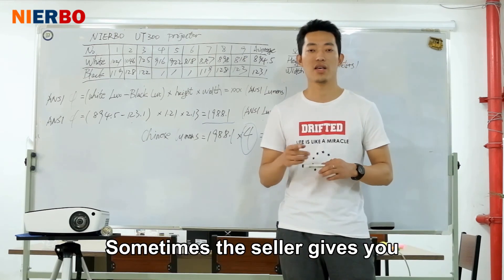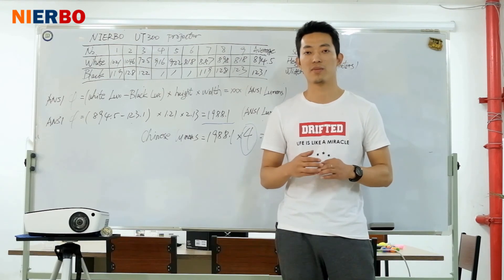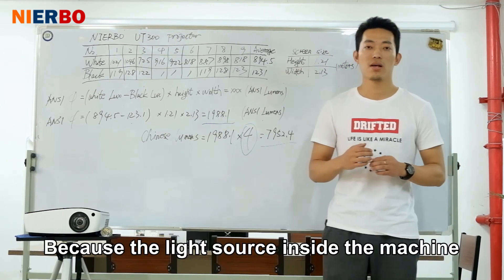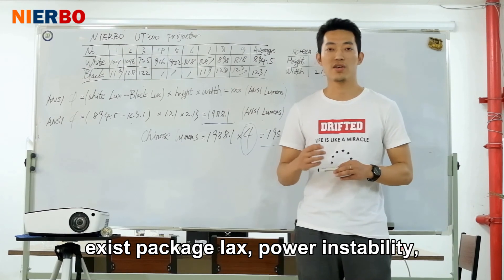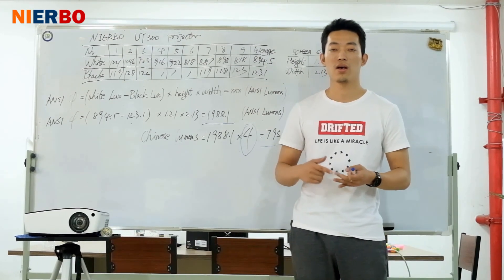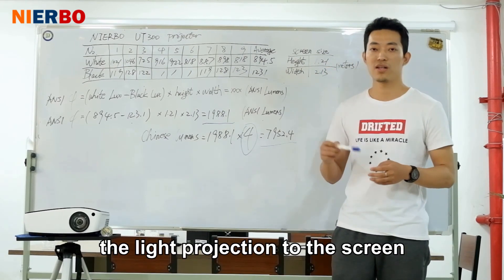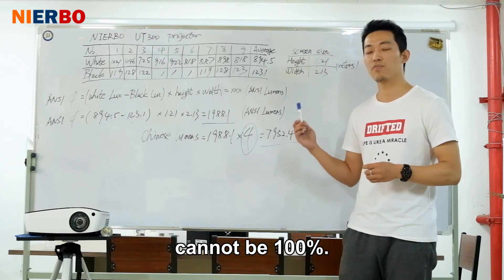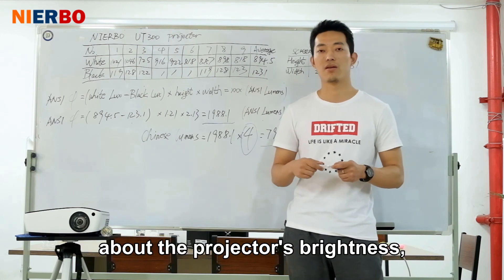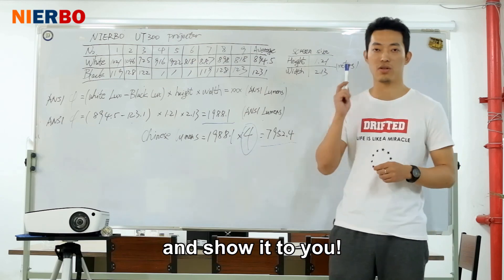Sometimes a seller gives you the lamp or bulb factory inspection ANSI lumens, but it is not the real lumens projected to the screen, because the light source inside the machine has packaging losses, power instability, optical lens attenuation, and other issues. The light projected to the screen cannot be 100%. We care about what customers really care about: the projector's brightness on the screen. So we test the true lumens on the screen, and I showed it to you.